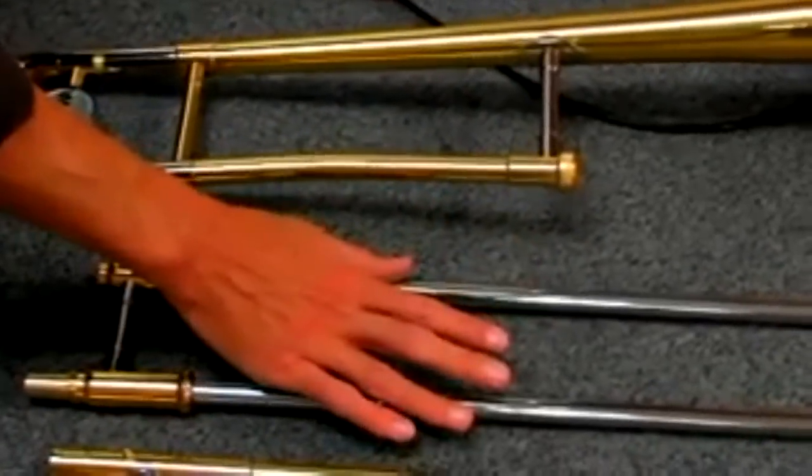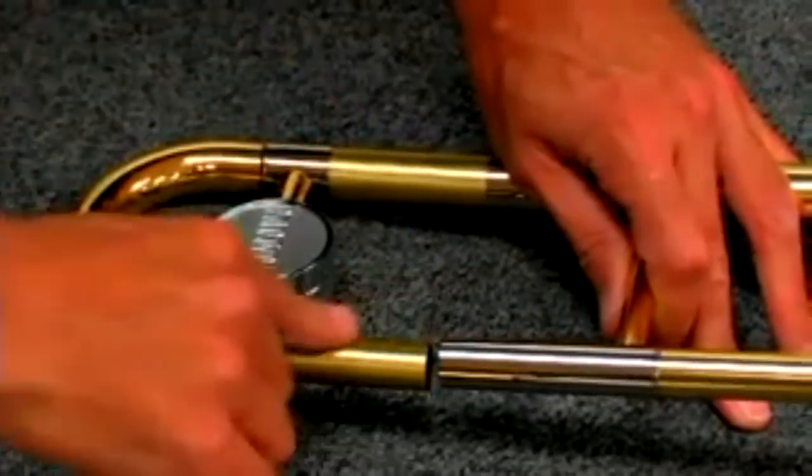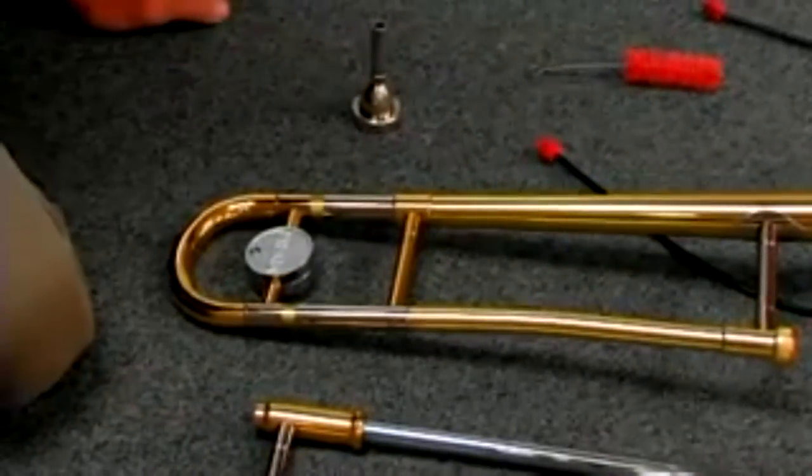Once your trombone is clean and air dried, go ahead and put it back together. Put new slide grease on your inner slides and new slide grease on your main tuning slide, and your trombone is all clean and ready to play.